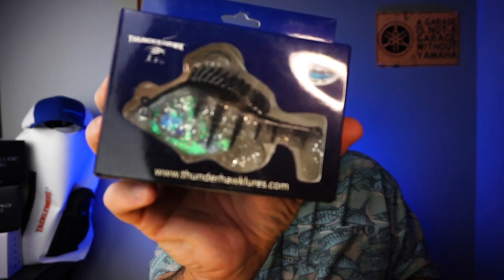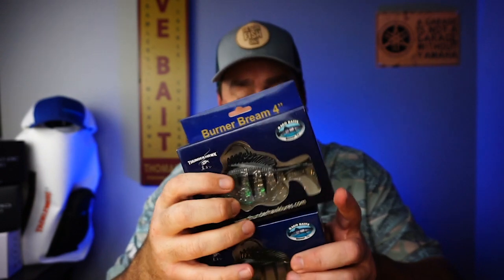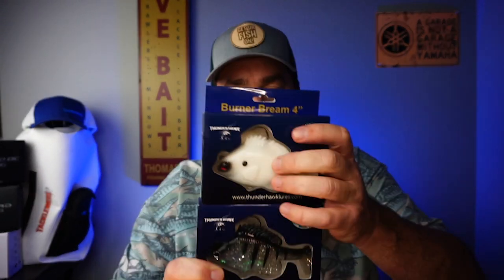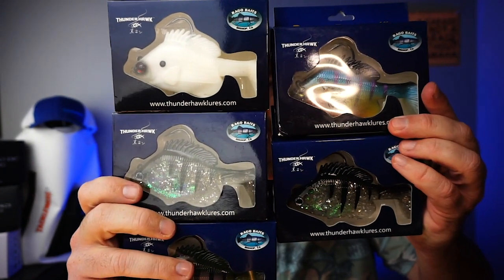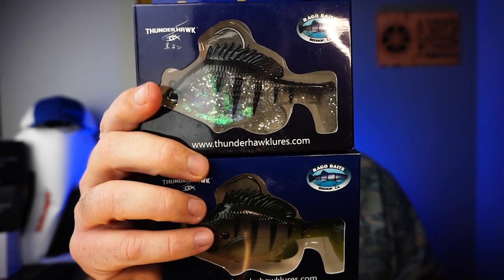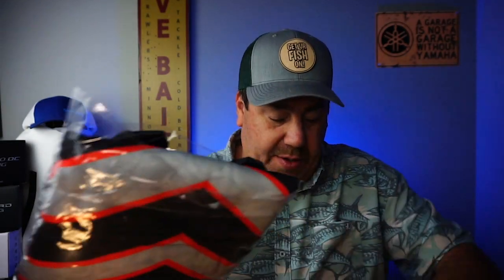Last but not least, they sent a bunch of the Burner Crawls and Burner Brims. I did a closer look on these earlier but I'll do another one because now I've literally got — I'm gonna go on a whim and say I think I've got every color now. Look at those! I might give some of these away too. The four inch Burner Brim, two ounces, four inches long — spectacular bait in the water, especially with that giant thumping tail. They also sent a jersey, which is pretty cool.